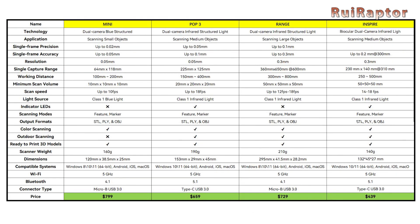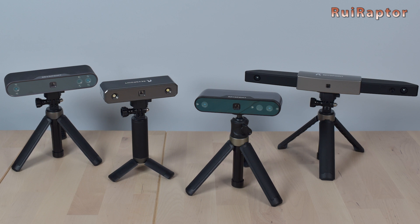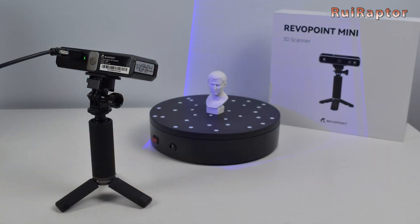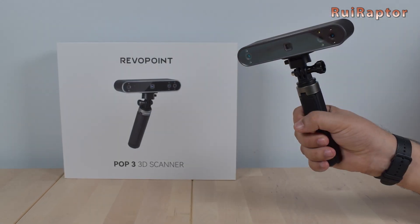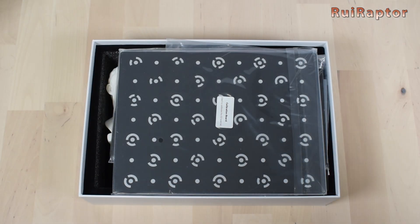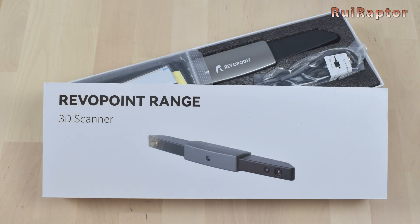This also means that you have a wide range of choice, so choosing the right model for you will vary according to what kind of objects you want to scan. For scanning small objects, the Mini is definitely the best choice. For medium sized objects, you have the POP3 and the Inspire — the Inspire has slightly less resolution but it's much cheaper. Finally, for big objects, the Range is the best option.